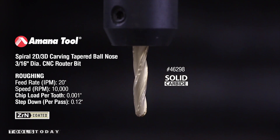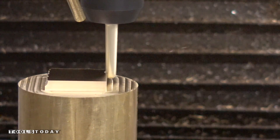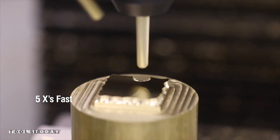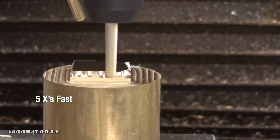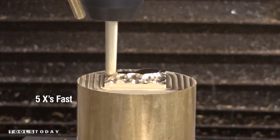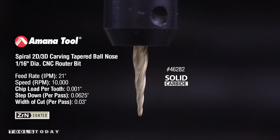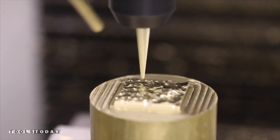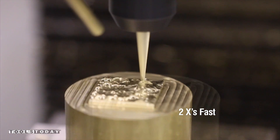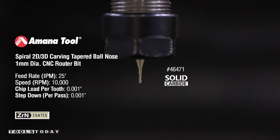And then we're going to come in with a 3/16th inch ball end mill from Tools Today. This one millimeter, or about 40 thousandths, ball end mill from Tools Today — part number 46471. All this info is in the video description below.